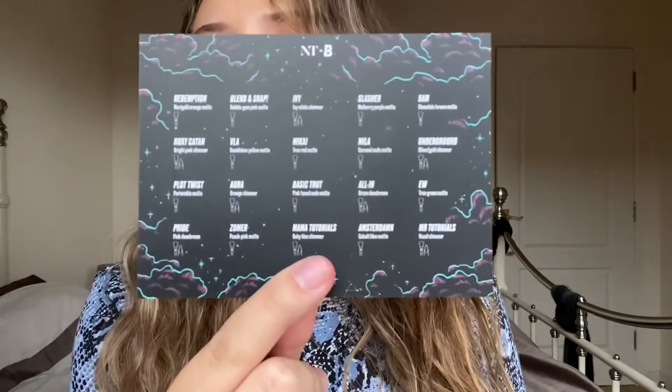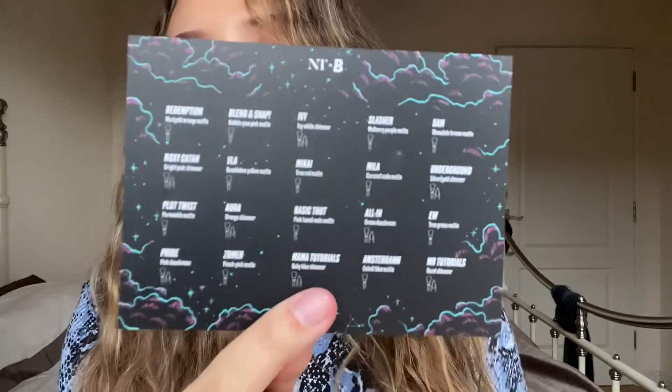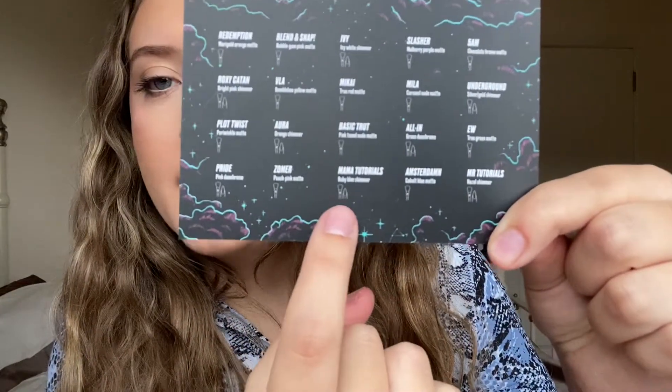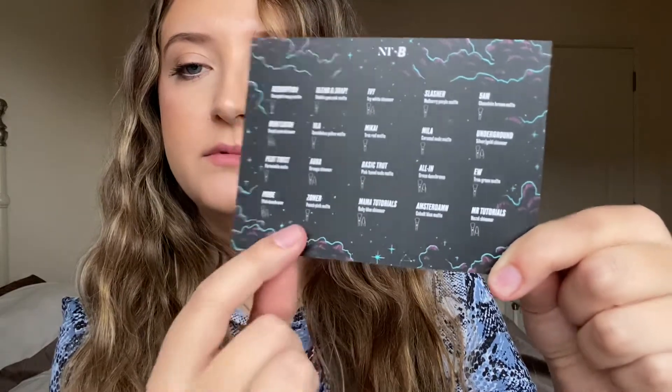It actually arrives in a really nice box. What I thought was a really nice touch was not only did Nikki include a really sweet message, but there's also a little key on the back. It shows you which eyeshadow shades are best used with the finger versus a brush — there's a picture of both on the card. I haven't seen anyone really talk about that.